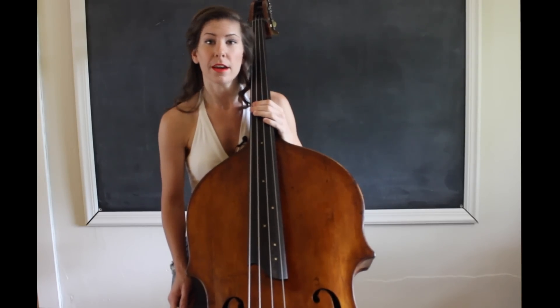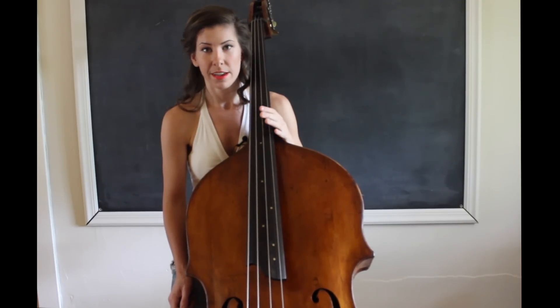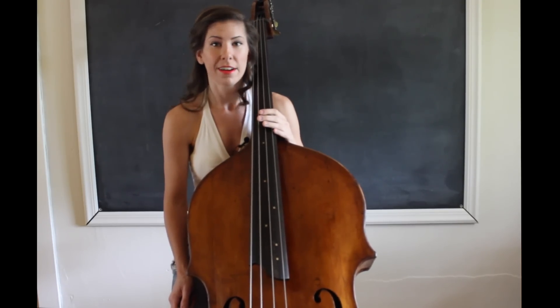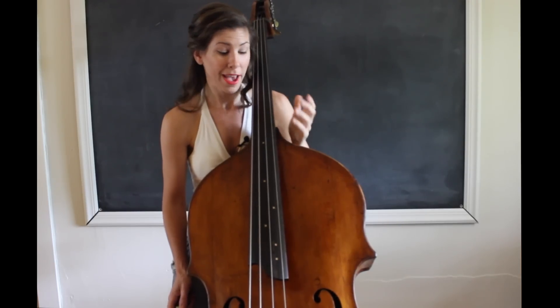The second thing I do is I constantly have a tuner on. Anytime that I'm playing, I always have a tuner. If I don't have a drone on, my tuner is on telling me if I'm out of tune, and when, and by how much.